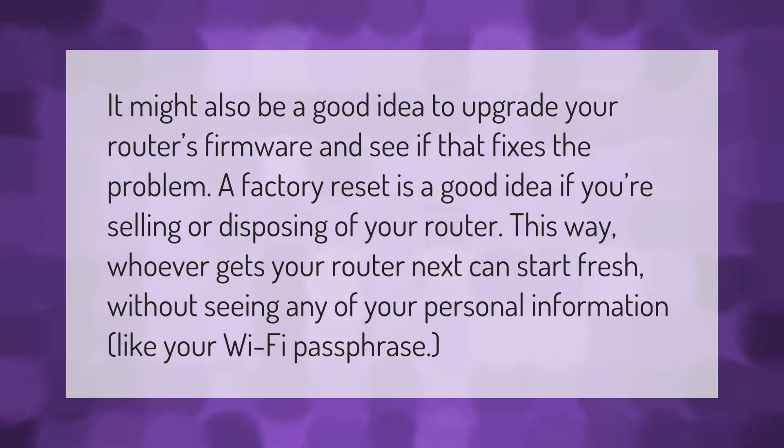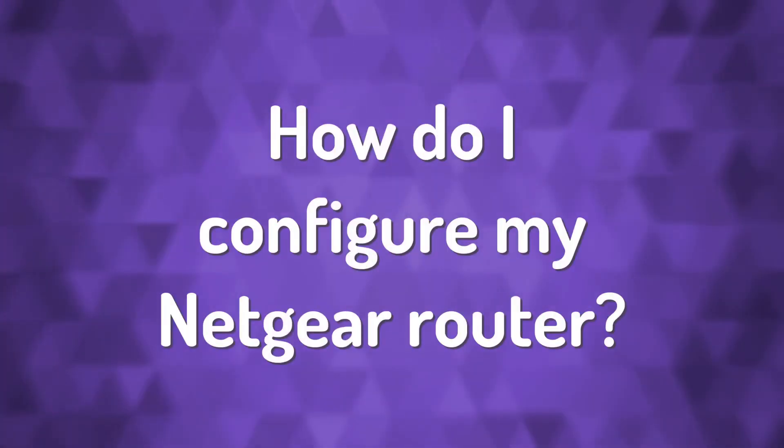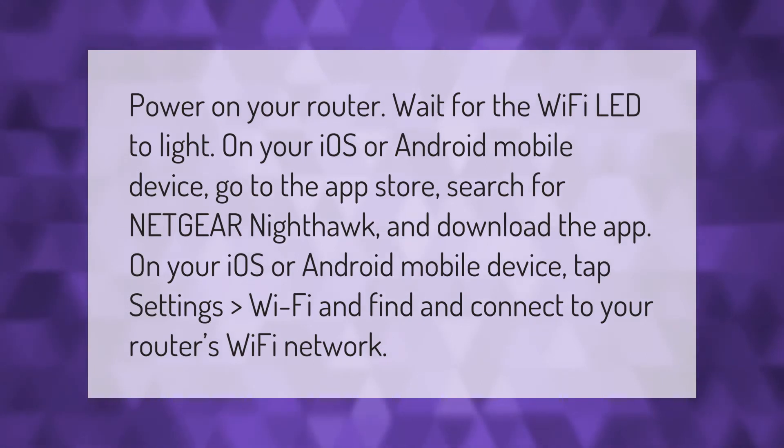A factory reset is a good idea if you're selling or disposing of your router. This way, whoever gets your router next can start fresh without seeing any of your personal information, like your Wi-Fi passphrase.